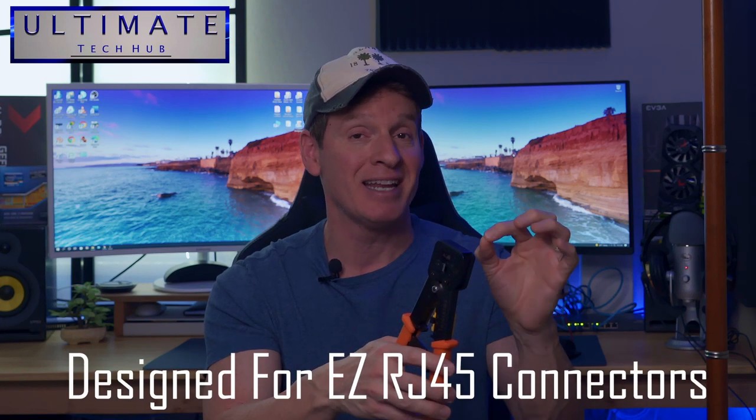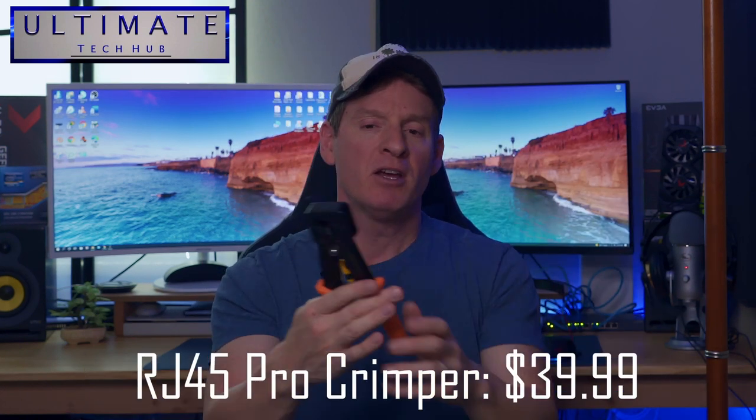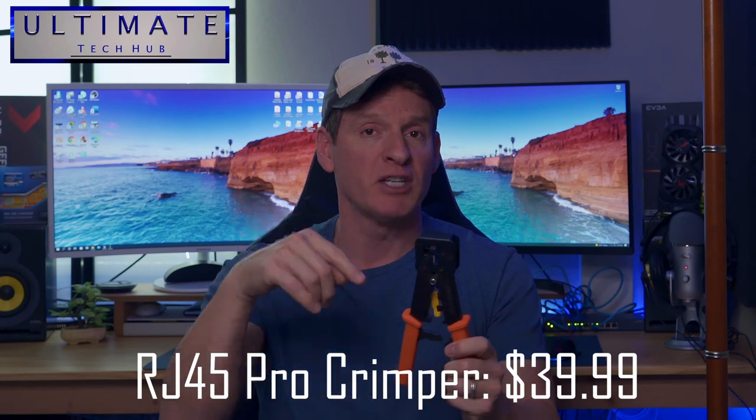Because this is an easy pass-through crimping tool, when you're terminating RJ45 easy connectors, it's perfect — the end cuts off the rest of the wires. Spend about forty bucks; I'll have links for this in the description below.